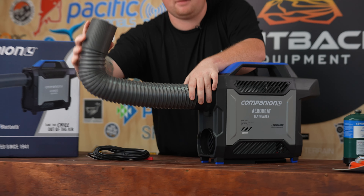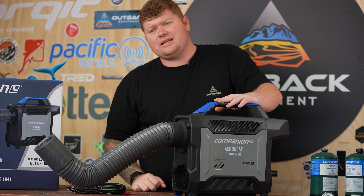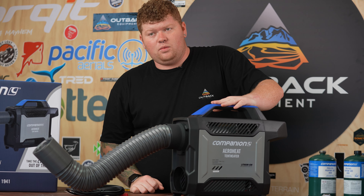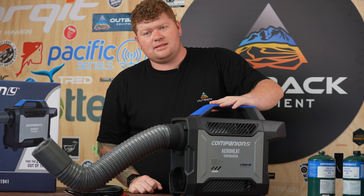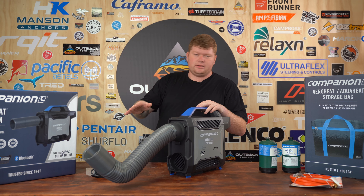From there you can put the duct wherever you need it to go. You can zip it into your tent — if you've got a little power port on your tent you can slip it straight in there. Austrail has actually made all of their tents to suit this unit with their port, so you can plug this straight into a tent, into your swag, or into your rooftop tent. Good bit of kit that works across all those setups.